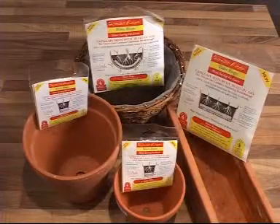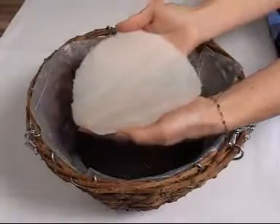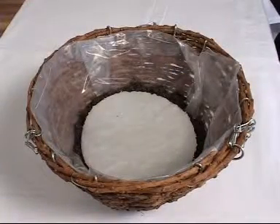Water rings are a scientific breakthrough. Capillary matting is combined with water-storing gel to create a water source at root level. This size 3 water ring will hold approximately one pint.